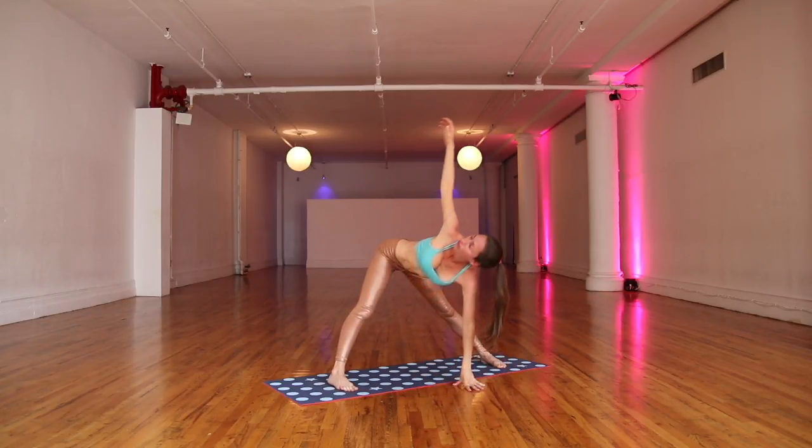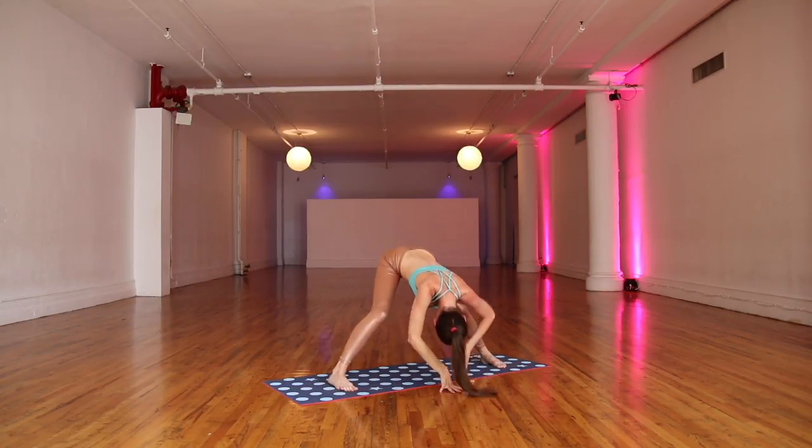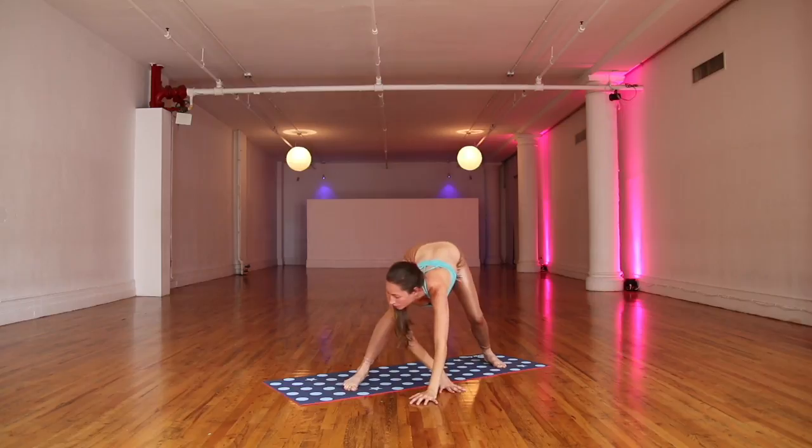Release your fingertips down. Left fingertips find the ground, right arm floats up. Easy opening here. And trade sides — bend your knees through your middle. Right fingertips find the ground. Big inhale to stretch open to the left side. And come back through your middle.